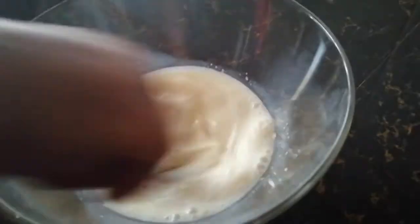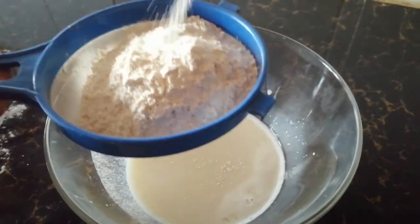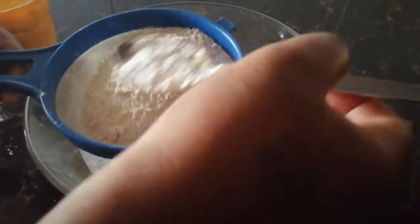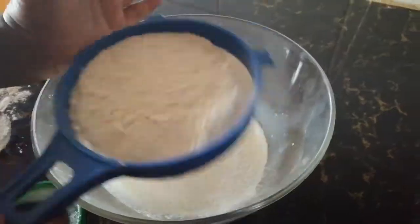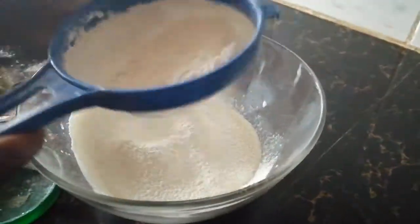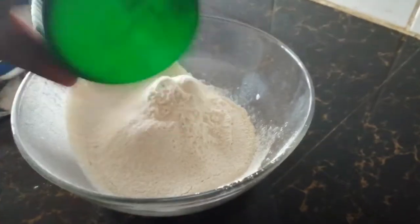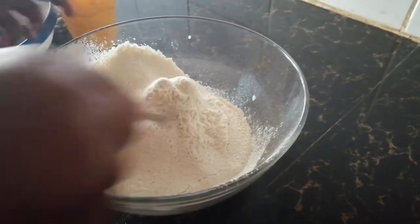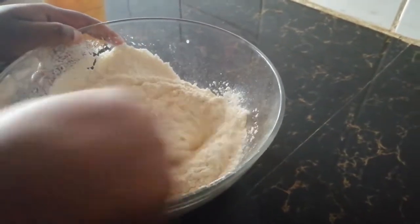After that, I come in with my flour — that's a cup of flour — then add in some baking powder, as you can see. Then try and sieve it so that you have a smooth flour. Here I'm adding in my salt, then start whisking it.